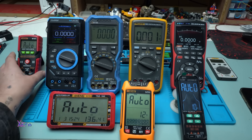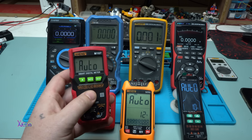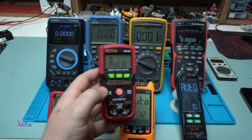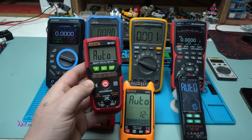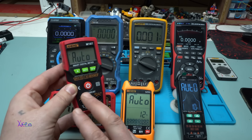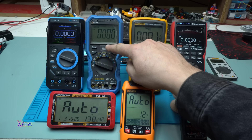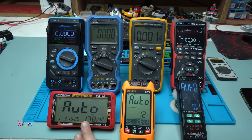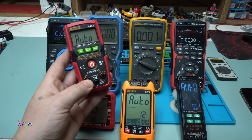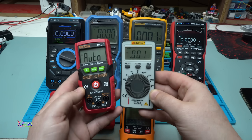Meanwhile, I got this small Anang M107 with auto function and one button. Take a look how fast it powers on — with one press. It also works with two AAA batteries and is not rechargeable. It has non-contact voltage detection. I forgot to mention that the OW18E also has non-contact voltage, but the Fluke doesn't, and the Anang 613 doesn't either. However, the maximum current measurement on this M107 is just 2 amperes.